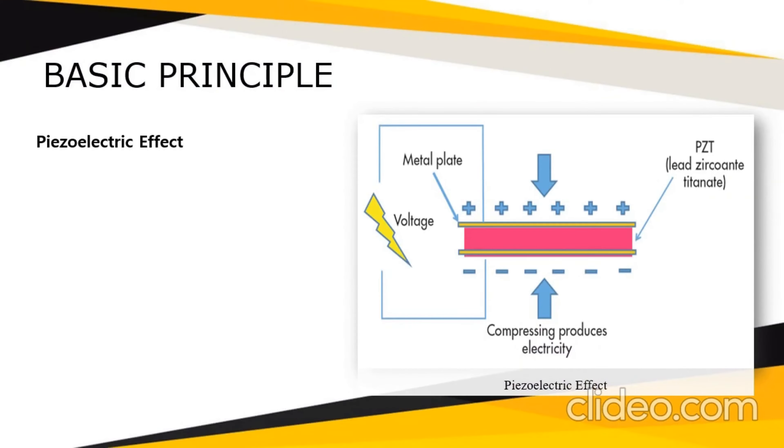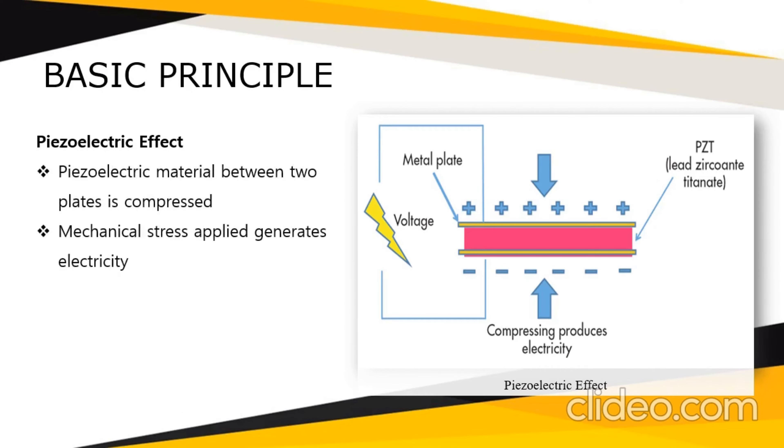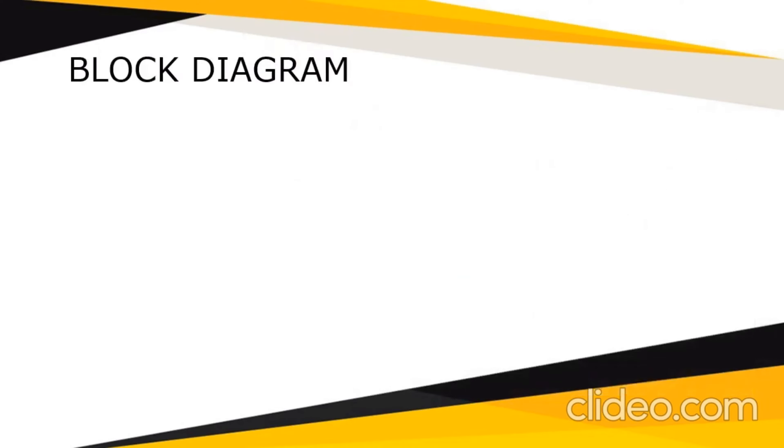Before we dive into my project, let's get to know the basic principle, which is the piezoelectric effect. When piezoelectric material between two plates is compressed, the mechanical stress applied generates electricity, and this electricity generation is called piezoelectricity. Let's move on to the block diagram.